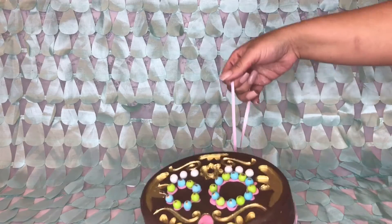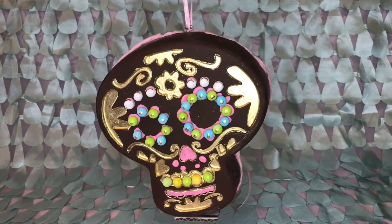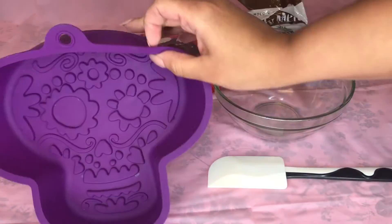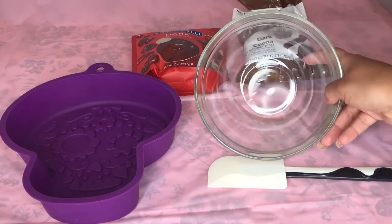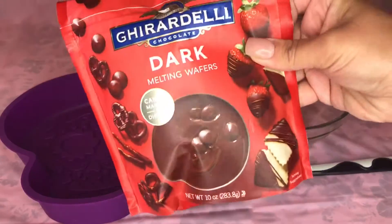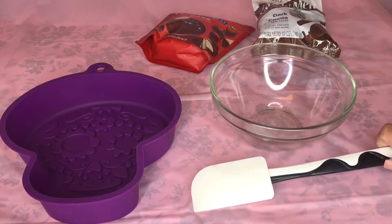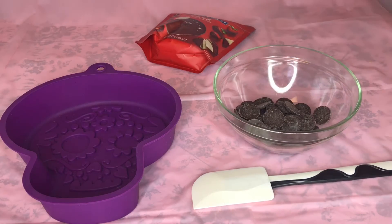Hey guys, welcome back! Today I'm teaching you how to make this really cool all-chocolate piñata. For this you're going to need a silicone mold of your choice, a glass bowl to melt your chocolate in, and some candy melts. I did use two different brands because I wasn't sure what was going to work for me — luckily they both did. You're also going to need a silicone spatula.